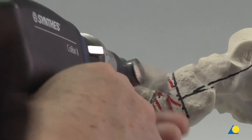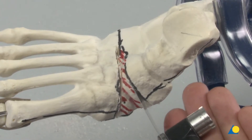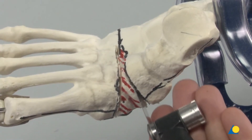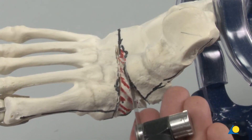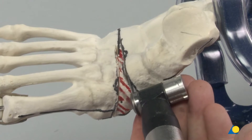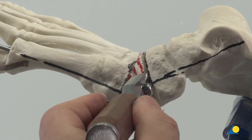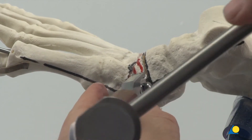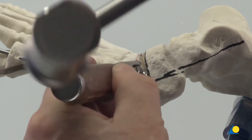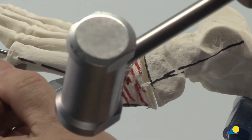The proximal cut is sawn perpendicular to the axis of the hindfoot. An osteotome can be used to complete the osteotomy. If necessary, the osteotomy can be refined with supplemental cuts.